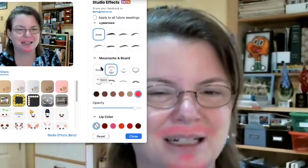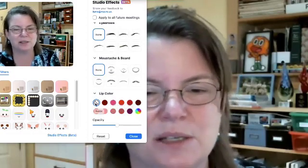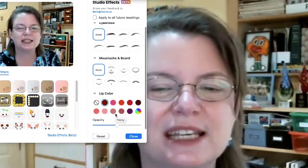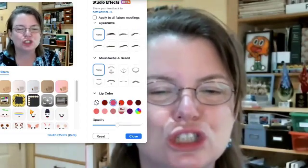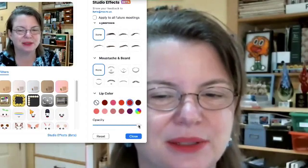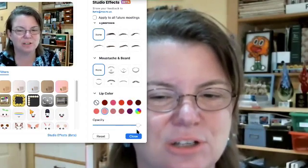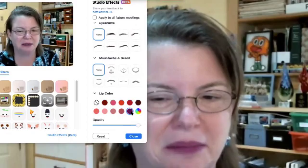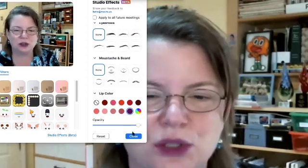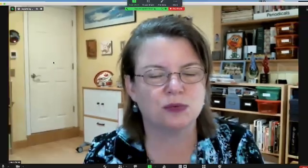Pink beard — not my cup of tea — but this is the one I use most often: lip color. And when you choose it, the lip color pretty much stays where it's supposed to. You can deepen the tone, change the tone. It's a fun way to quickly add some contrast to your face when you're speaking.